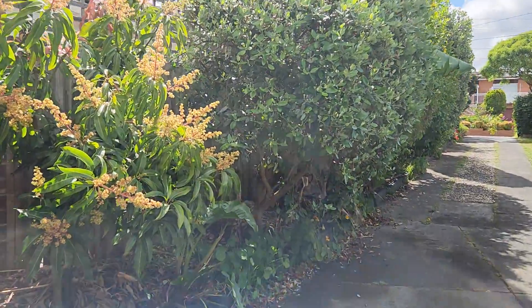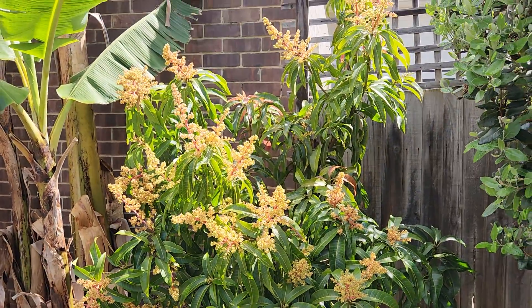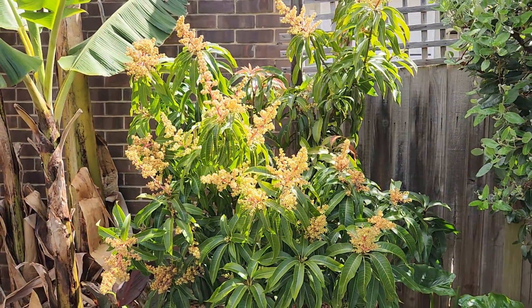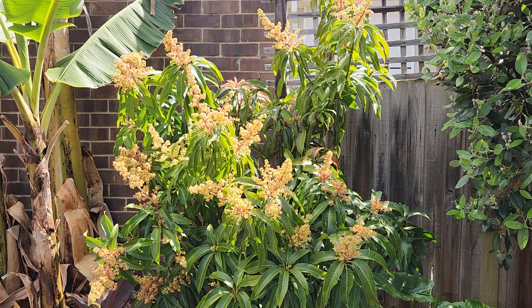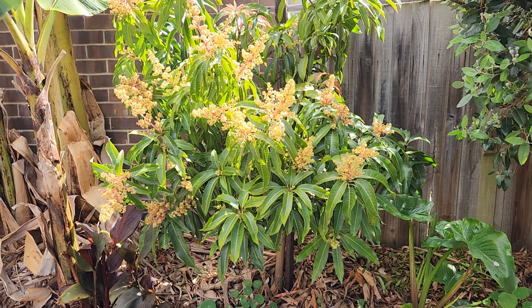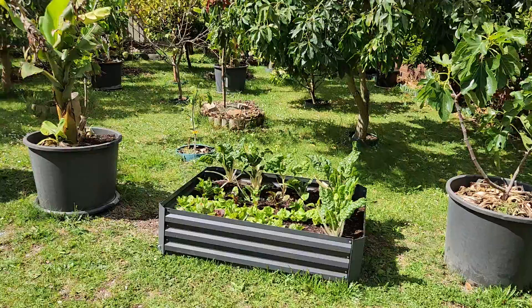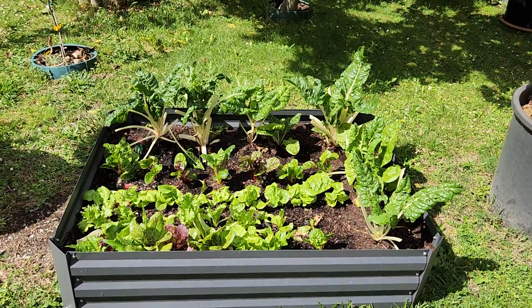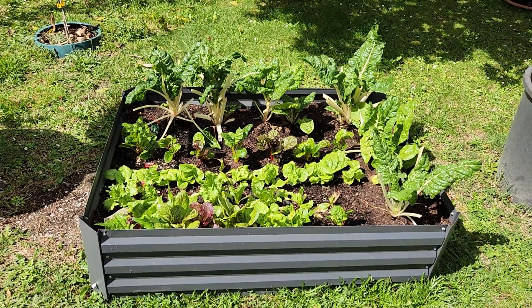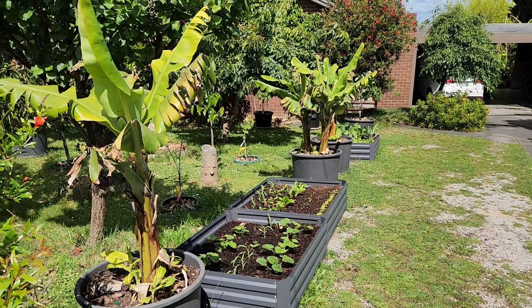Hi guys, welcome back. Today I'm going to show you the new tropicals which I planted recently. That one was planted a long time ago — six years ago in the ground, that's the Glen. Pretty happy with the new veggie bed. Look at that — that's only been in the ground less than three weeks. Pretty good, huh? That's how quick vegetables grow in raised beds.